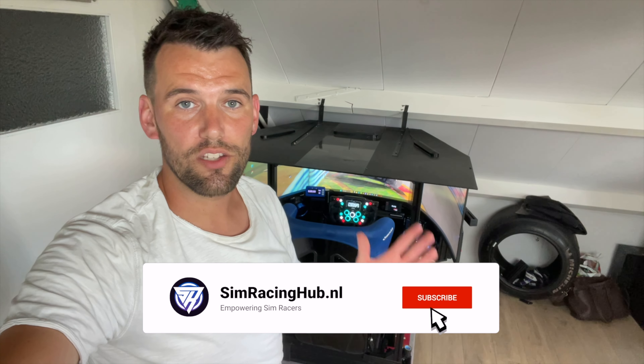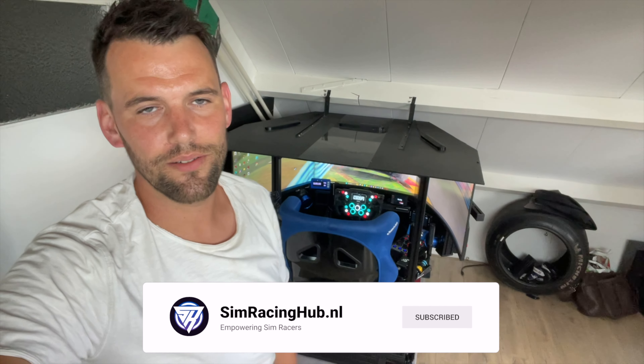Thank you for watching, and don't forget to like and subscribe to the channel. See you next time.